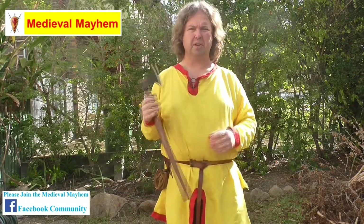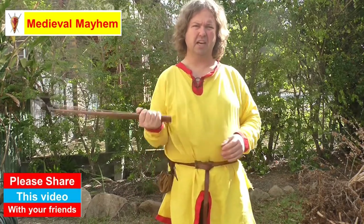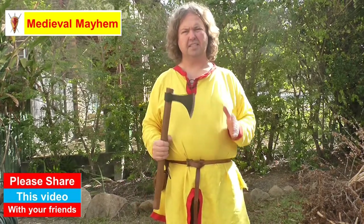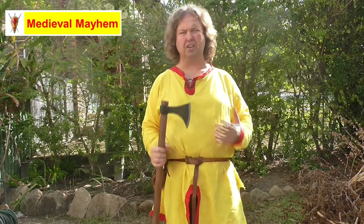I really like the oval shape of the handle. What that does is it gives me an incredible amount of feedback into exactly where my axe is in relationship to the target I'm aiming for. That's important because if my axe doesn't hit the target in a perpendicular fashion, I can potentially lose control of my weapon, and that becomes very dangerous in a medieval reenactment environment.